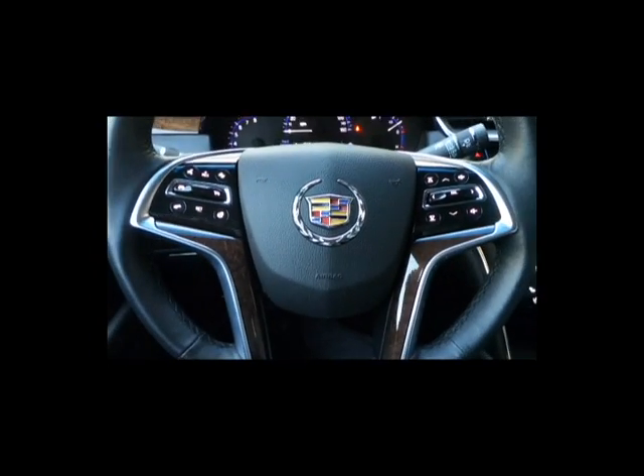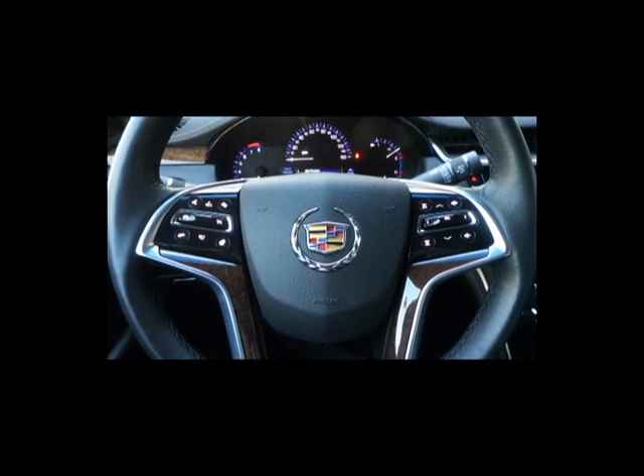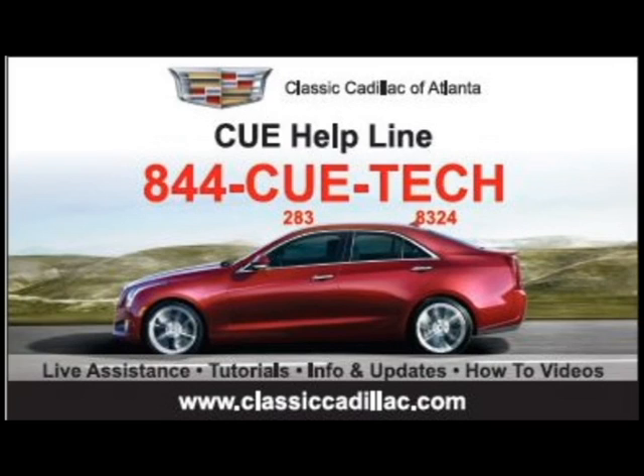That's been a quick overview of the steering wheel, the different features, and how to use the different buttons across the steering wheel. For more information, you can find us online at www.classiccadillac.com, or you can call our CUE helpline at 844-Q-TECH — that's 844-283-8324. We look forward to hearing from you.